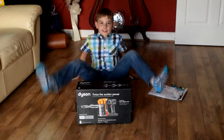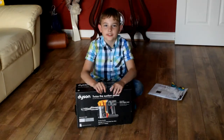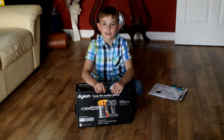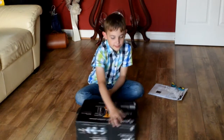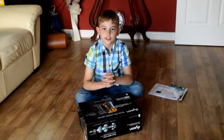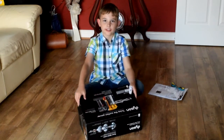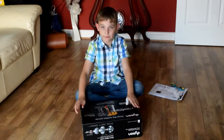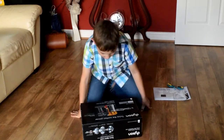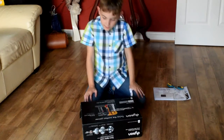Hi everybody, this is Callum here from Callum, and today we've got the DC 34, which is an older version but this is a handheld one which is a plastic vacuum, and it has a 5 year warranty.